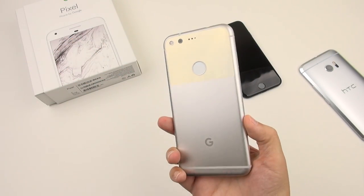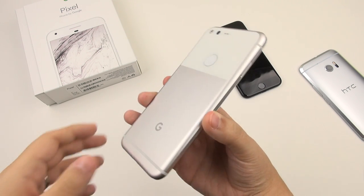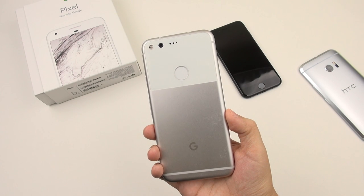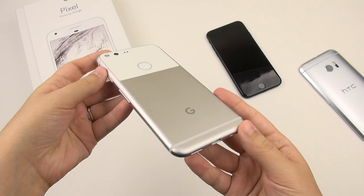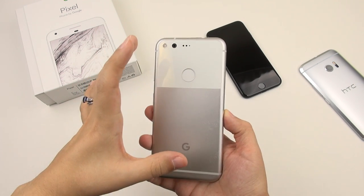We're back with the first impressions. It's been about 24 hours. I've had several hours now to play around with this phone and get a little bit of a feel of what it's all about. I chose the smaller one, like I said in the beginning, because of the size.